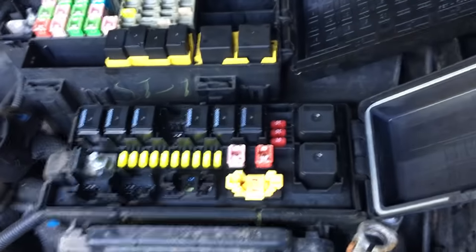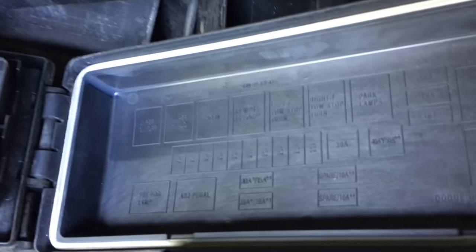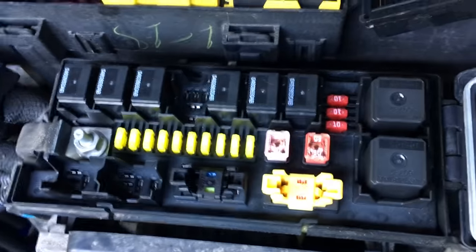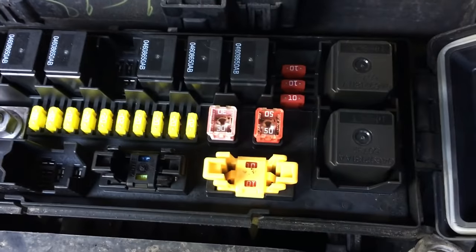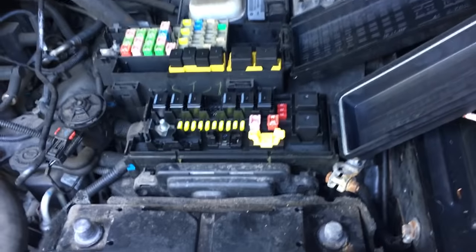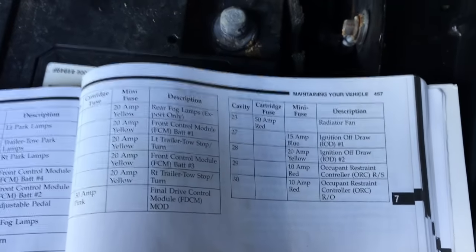I did a little research — I believe the Jeep Commander has the same fuse boxes and states the same exact thing. I don't know if this is just a misprint and no one ever checked it, and they just made a million of them. Something needs to be done about this. I'm putting this out as a public service announcement to newer Jeep owners — this is a 2009 Jeep Grand Cherokee. Weird stuff, guys. Thanks for watching.